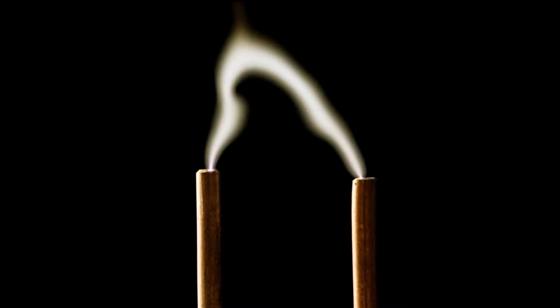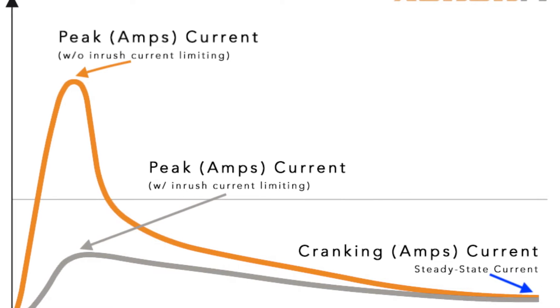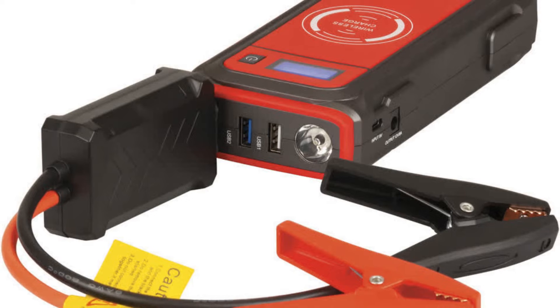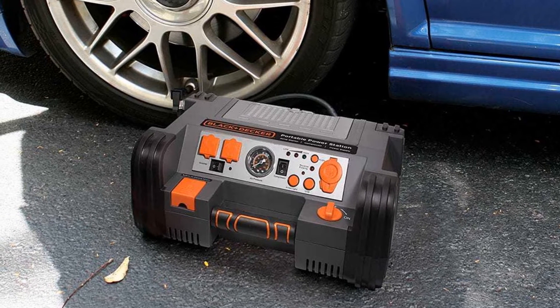Power: we measure the power of a jump starter in amps. The figure you'll usually see referenced is the starter's peak power, but the important figure is the number of cranking amps. Unfortunately, many manufacturers don't usually list the number of cranking amps, so just be aware that as peak power increases, so do the cranking amps generally.